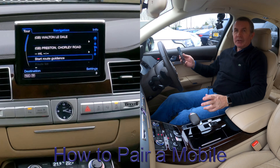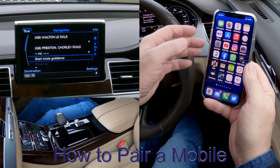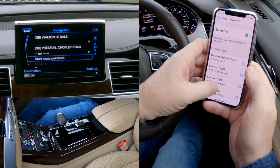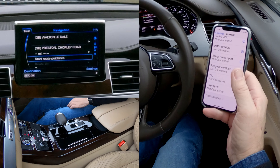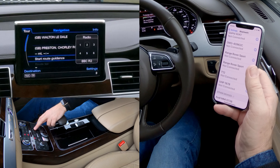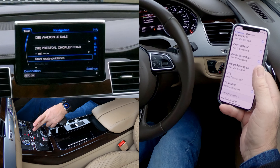I'll show you how to pair a mobile to the Bluetooth audio system in this 2014 Audi A8. First thing, check your Bluetooth is on. Then we're looking at the bottom controls — you've got Telephone there and Menu there.